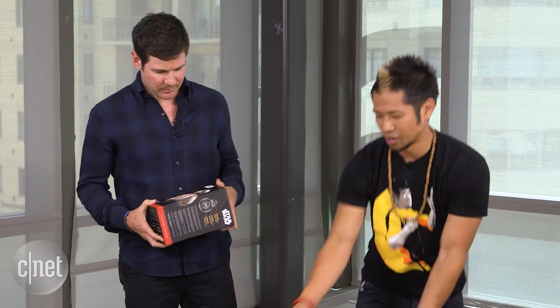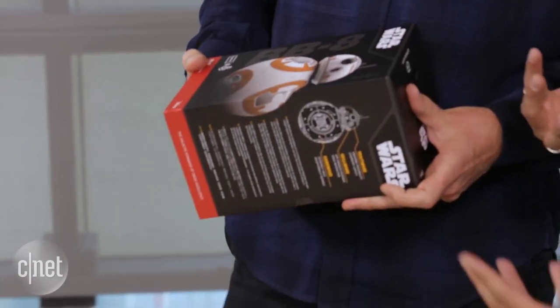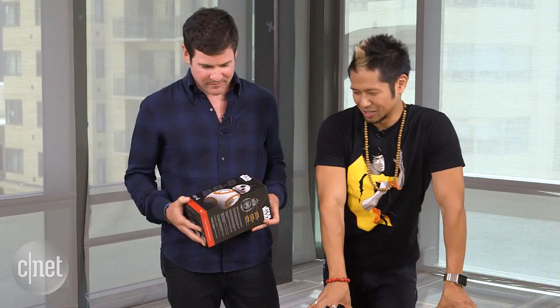This is the box. I'm touching it for the first time. I want to make out with it, but I won't. What we're going to do — let me bring this table forward — this is kind of like an unboxing of BB-8 and a hands-on of BB-8. This is pretty killer.